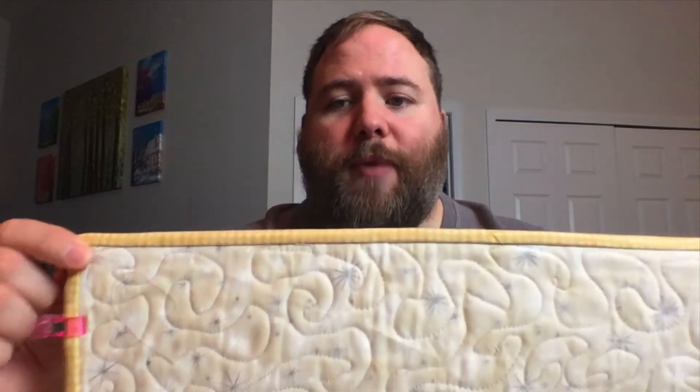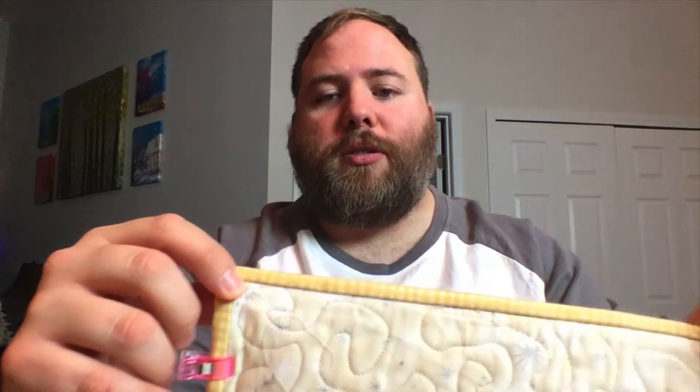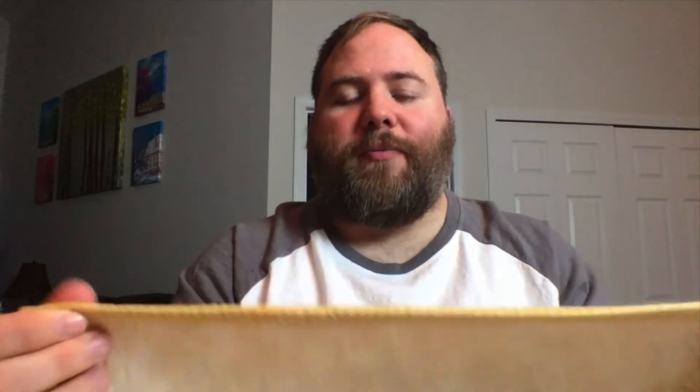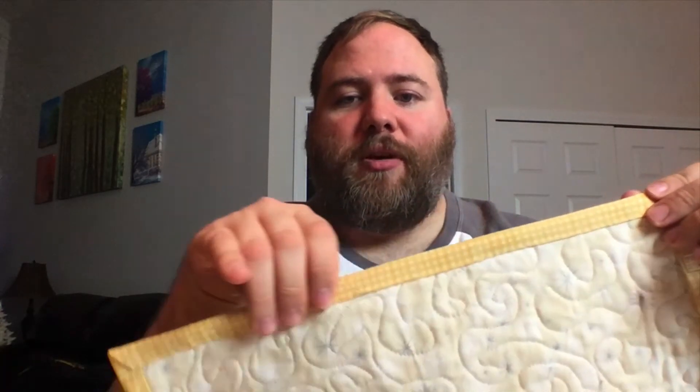I took in the small placemat I was working on and just bound that, because it would be too hard to bind something big in that little time. For my first time, I don't think it's that bad, but my placemat was not squared up, so the backing is kind of off. I machine quilted it to the front and then pulled it around to the back. As you can see, my backing is a little bit longer than my front. These were two and a half inch strips folded in half.